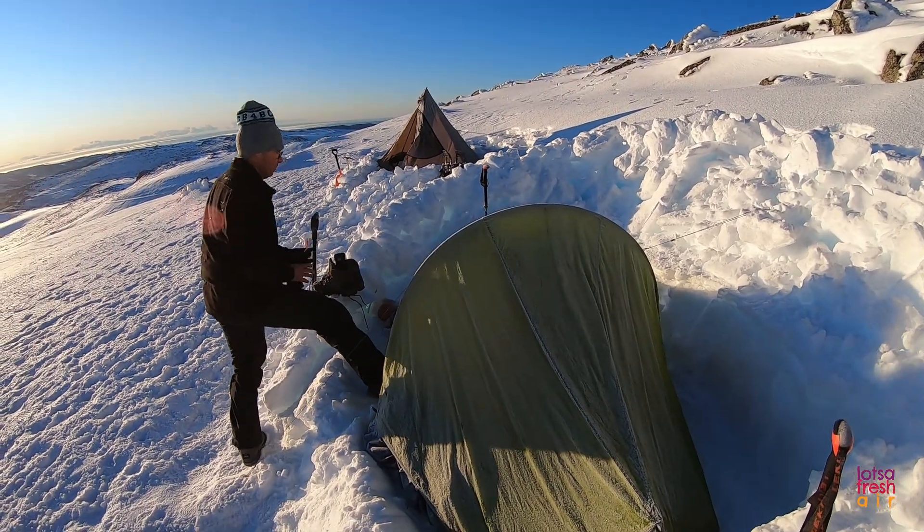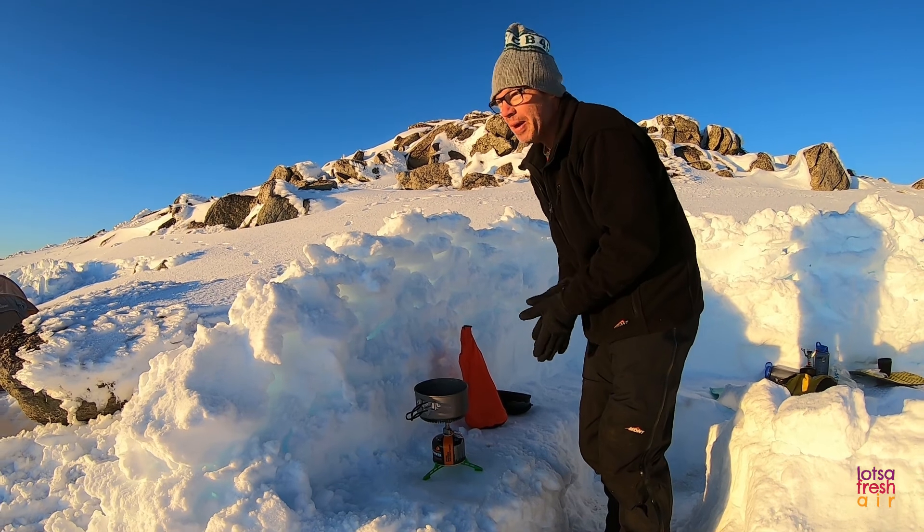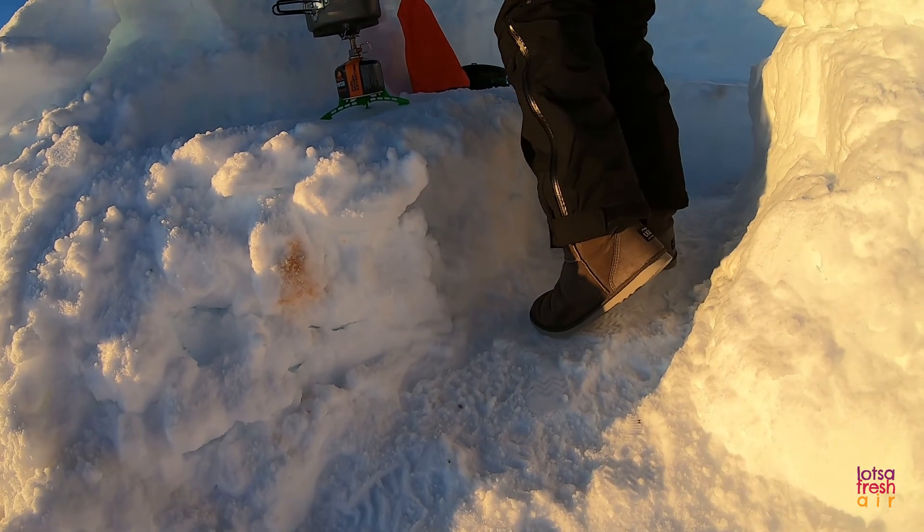What are you wearing on your feet right now? Ugg boots. And they are wonderful. So these are genuine everyday Ugg boots.